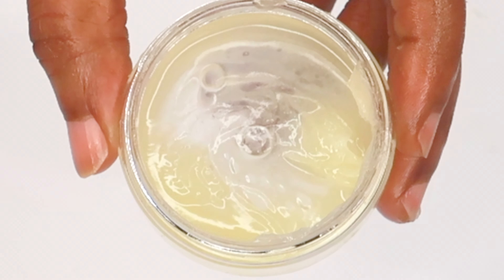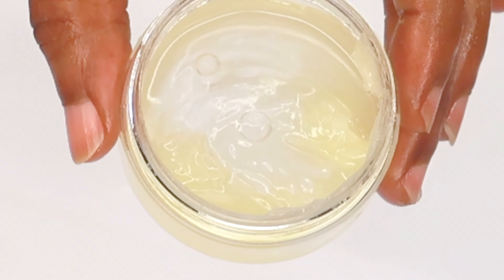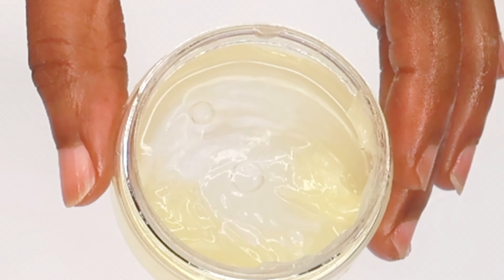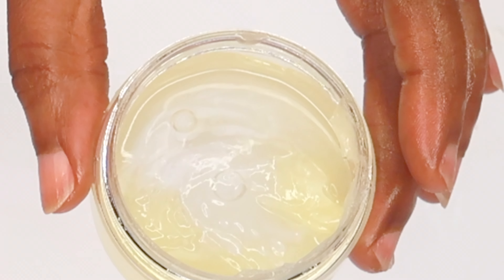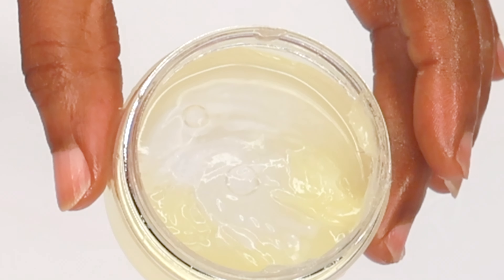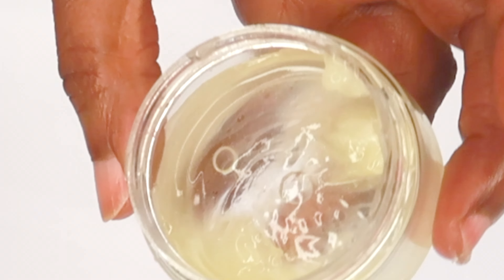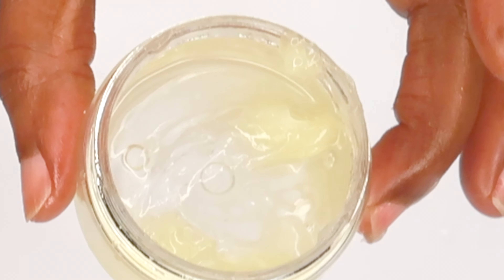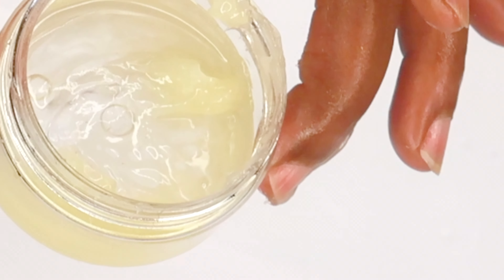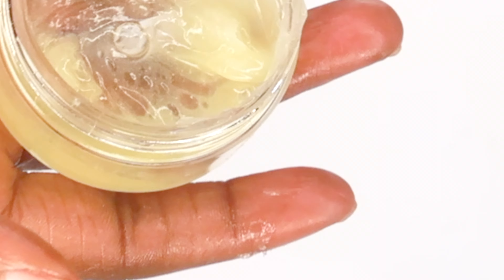Now that this is done, we're going to reach for a small jar. Remember, you can double up if you want to make more. This amount will last you around a week, even if you use it two to three times per day. Let's pour this out. This is the best way to use petroleum jelly on your hands for the best result — and it's also good to use on your lips and your feet.